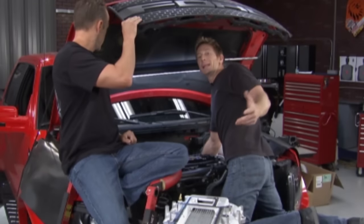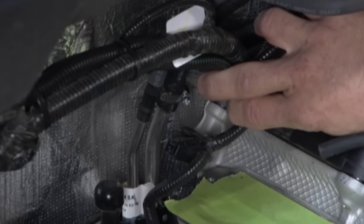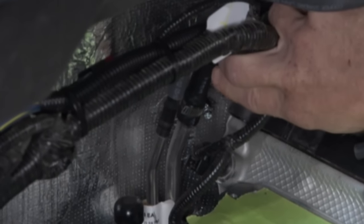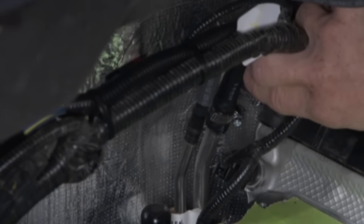There are two things we needed to do before putting the intake on. One is bolting on this new pulley for the supercharger. The other is back on the rear of the motor — there are two little lines coming off the motor. One is a fuel line and one is a vapor line. A lot of people make the mistake of mixing them up and cutting the fuel line. Make sure you do the right line — this is the vapor — and you won't have any problems.